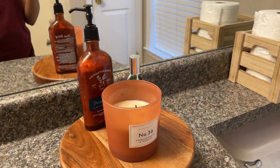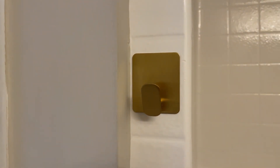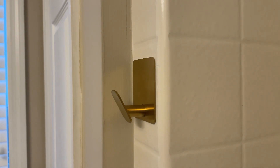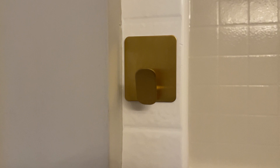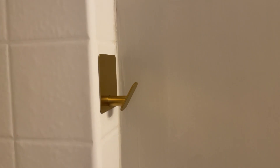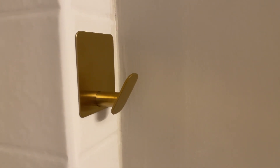Next, we have these adhesive hooks that I just purchased from Amazon — my newest purchase. They are amazing. I had to get some more adhesive hooks because I could not find my other ones. The previous hooks I had were round and of course these are squared. They come in three colors: gold, silver, and black. I really do love them — they were easy to apply, very sturdy and strong, and they also come in a pack of four.